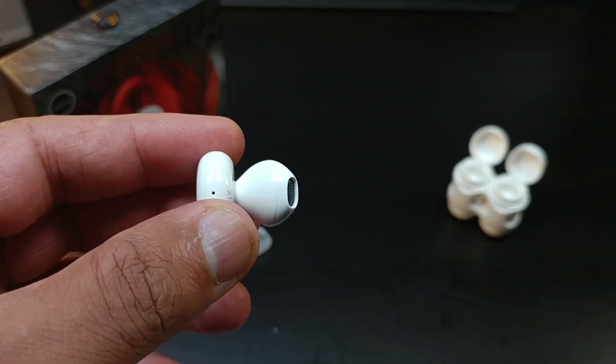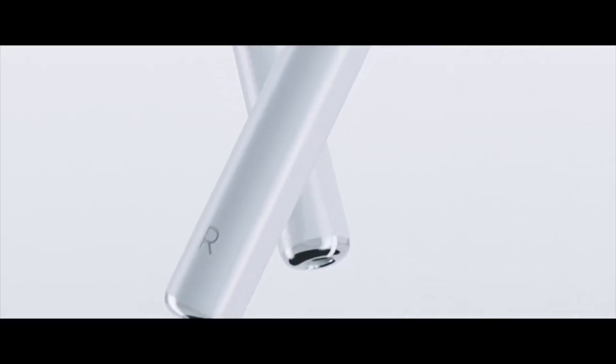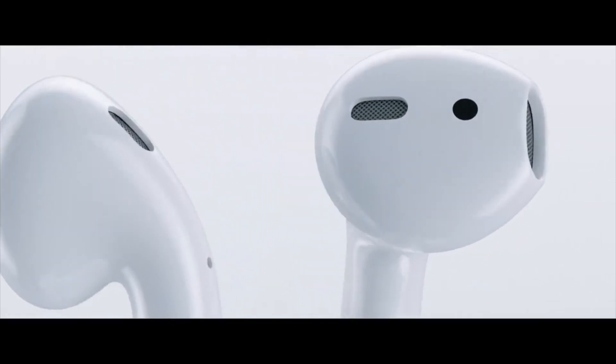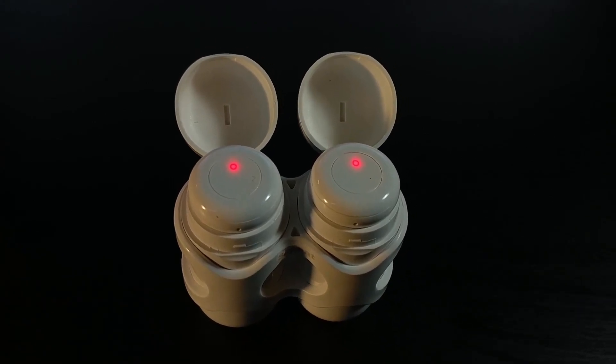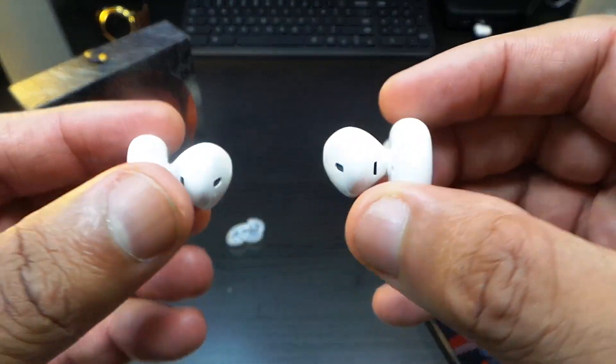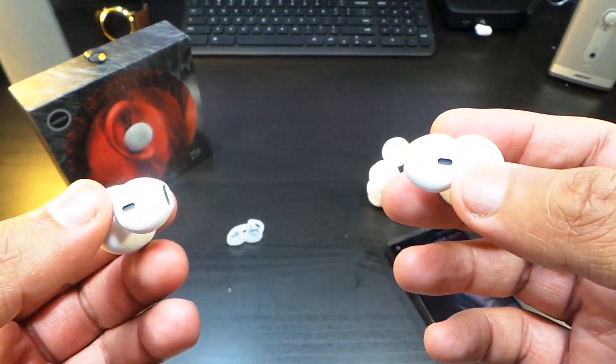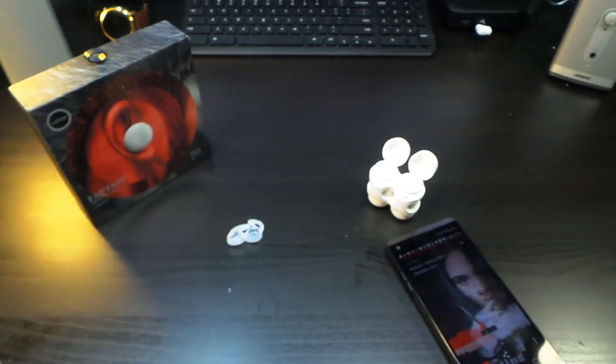The Sabbat X11s are nice earbuds — not quite on the level of the Apple AirPods, but they pack a pretty good sound with some good bass. These X11s are actually so loud that I have to turn the volume down just a little bit. Let's take a listen to how these sound.